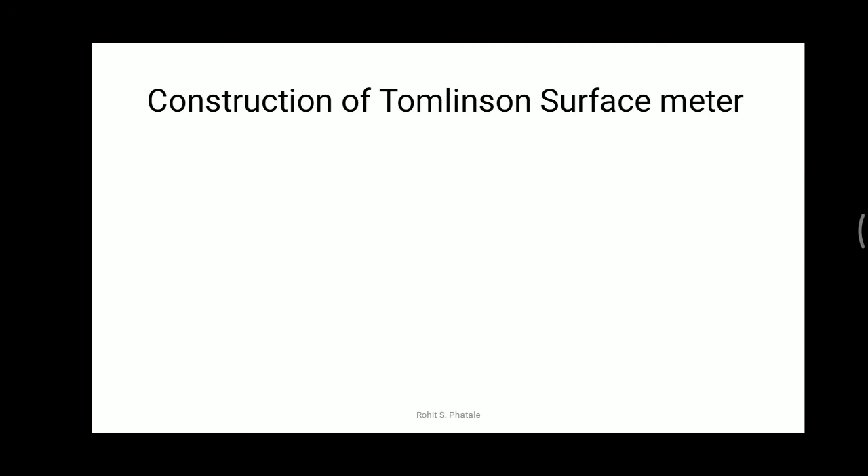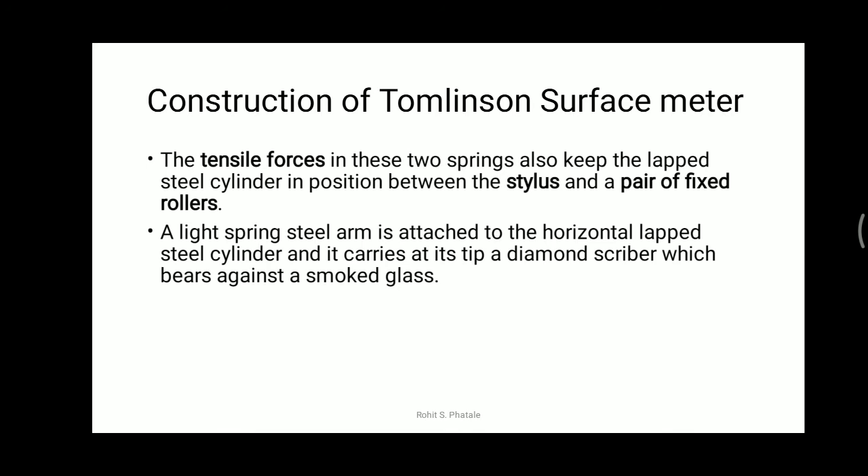The tensile force in the two springs also keeps the lapped cylinder in position between the stylus and the pair of fixed rollers. A light spring arm is attached to the horizontal lapped steel cylinder, and at its tip it carries a diamond scriber, which records the waviness of the surface finish of the metal plate on the smoked glass.